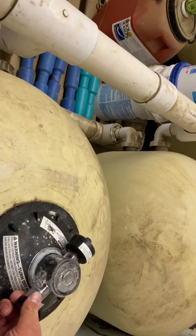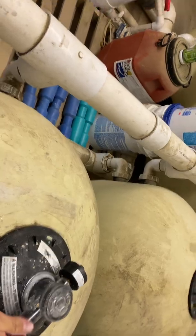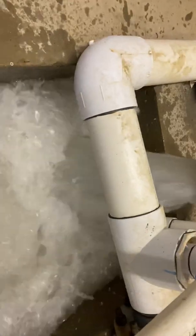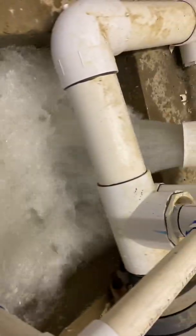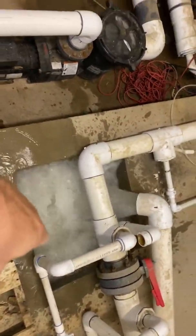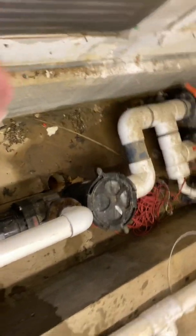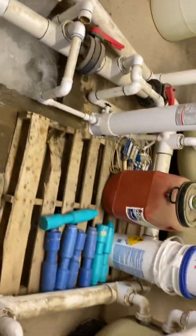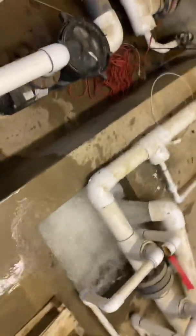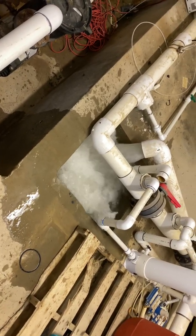We're going to let some air out of the filter here, the first filter. There's the dirty water. The water flows through here and then out the drain there, out to the sewer. Pretty dirty.